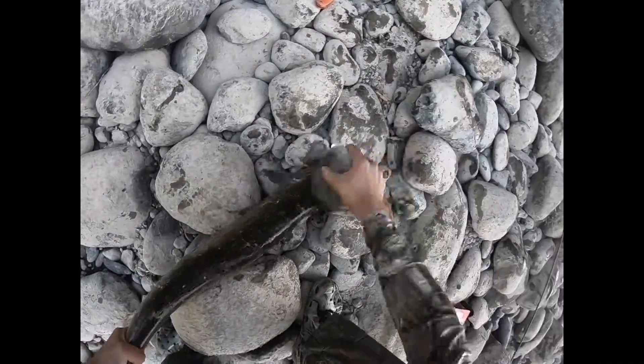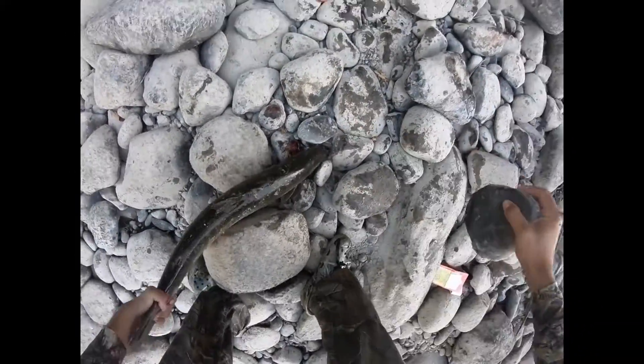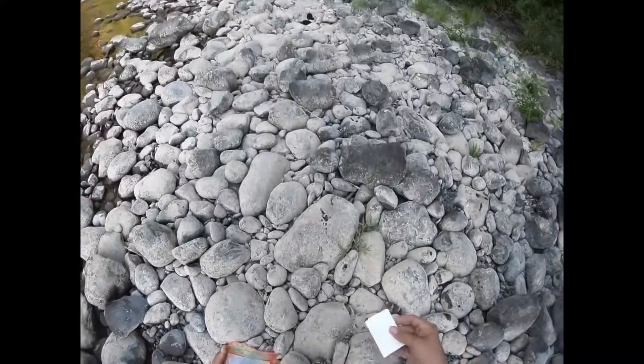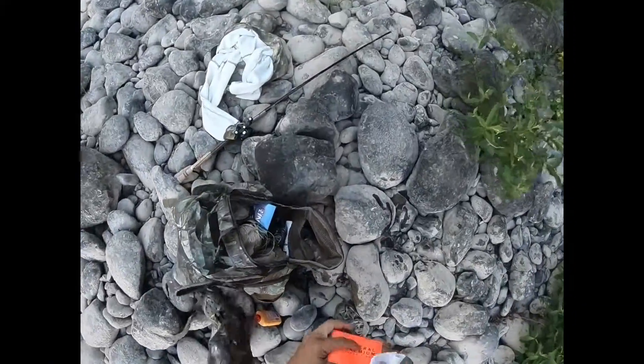Every single river can be a little bit different, so make sure to check your regulations on how many fish you can harvest and what type of fish you can harvest. In most rivers it's going to be two salmon or steelhead, and they have to be hatchery fish.